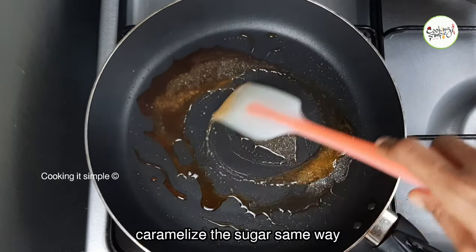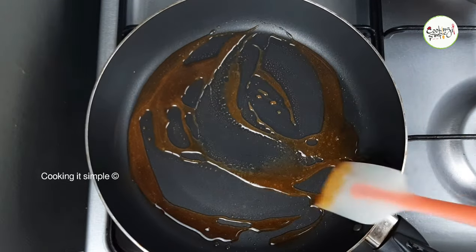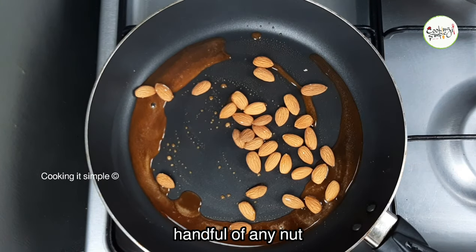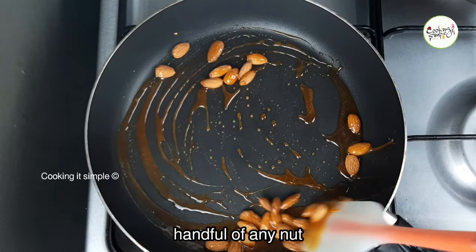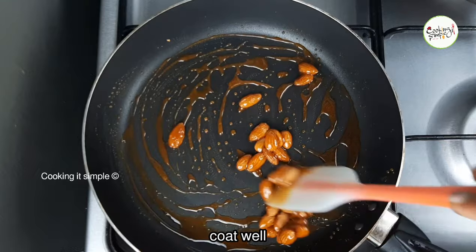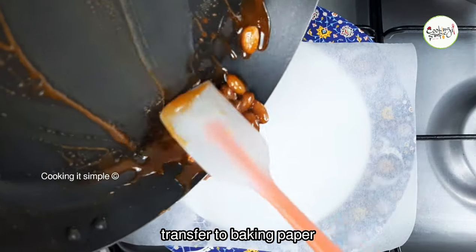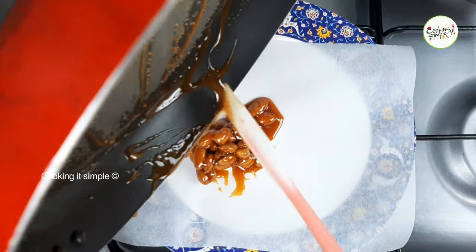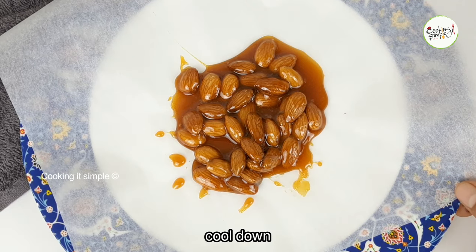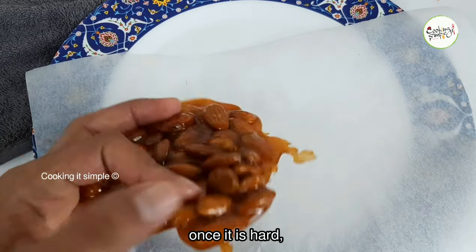We will decorate the pudding with praline using the same caramelizing method. I will add a nice combination of praline with nuts — a little bit of badam, a handful of badam, and cashew nuts. Mix it with caramel sauce, add butter paper on a steel plate, spread the mixture, and add a little bit of brown sauce. We will crush it and use it as topping.